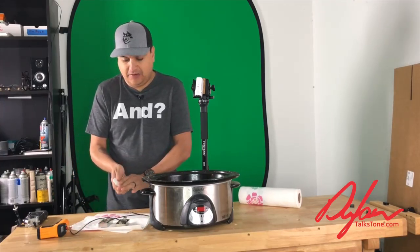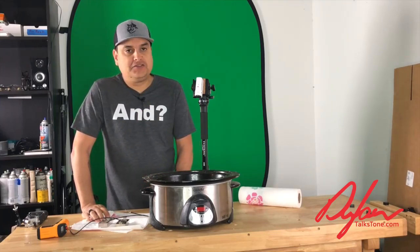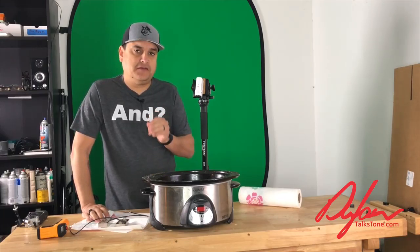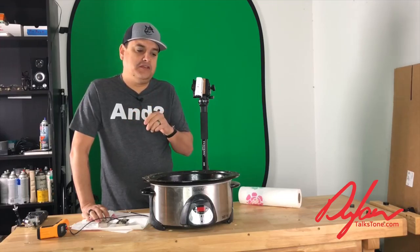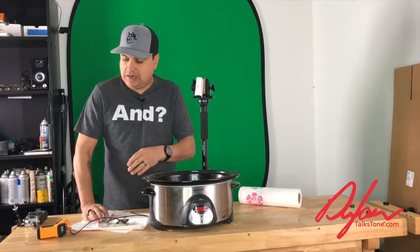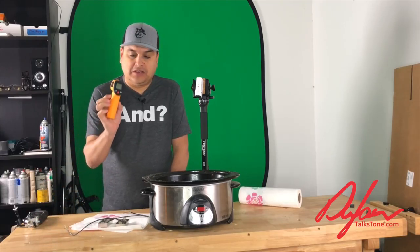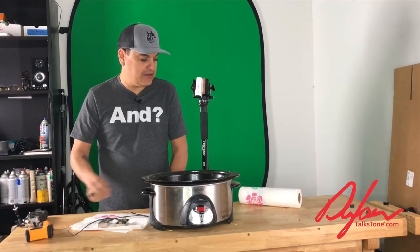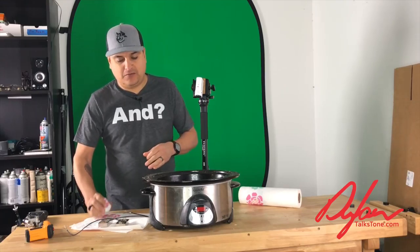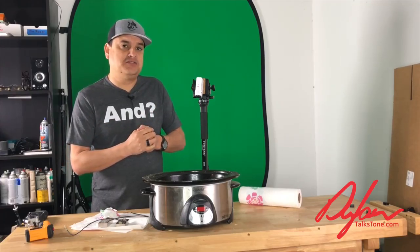We'll let those sit on the paper towel and let them completely cool. I'll go back and do a final cleanup and then they'll be ready for final checks and packaging. We'll leave a link in the description below with some basic supplies you can use — the wax itself, the little crock pot, and a thermometer so you can check the temperature accurately. That's all you need — just be safe. My name is Dylan, this is Dylan Talks Tone. If you have questions about this or anything else, let me know in the comments below and we'll make a video just for you. I hope everybody has a great day.